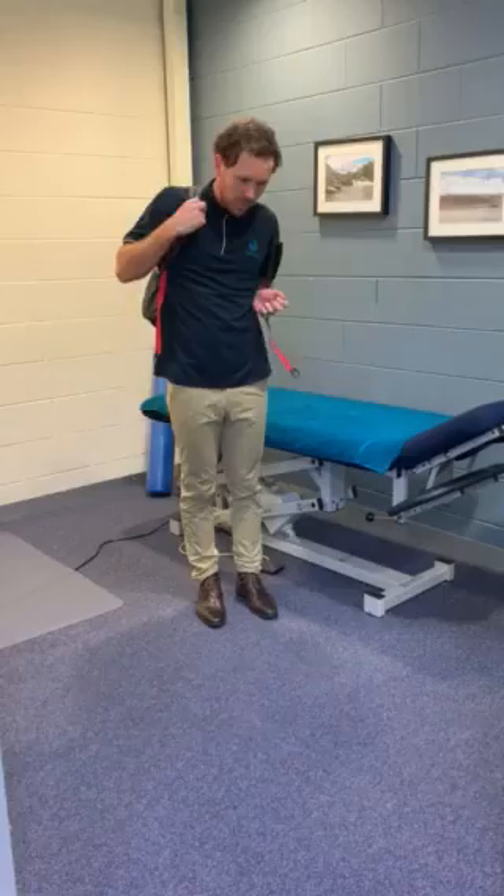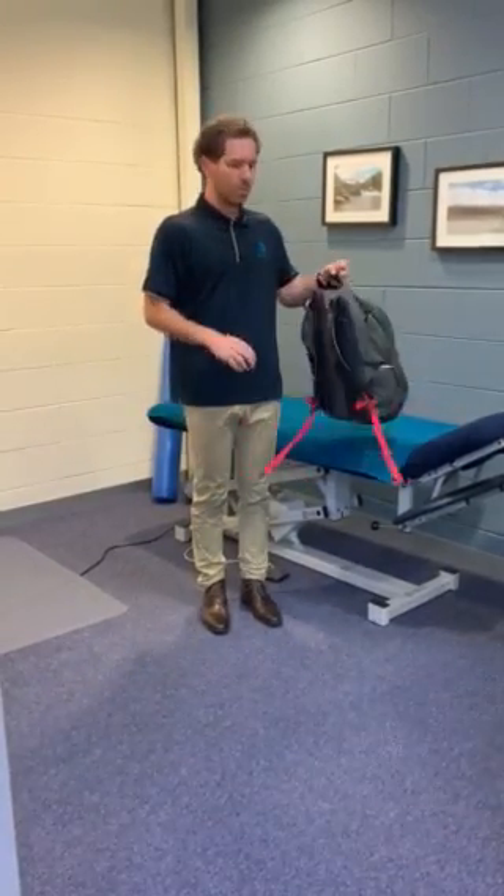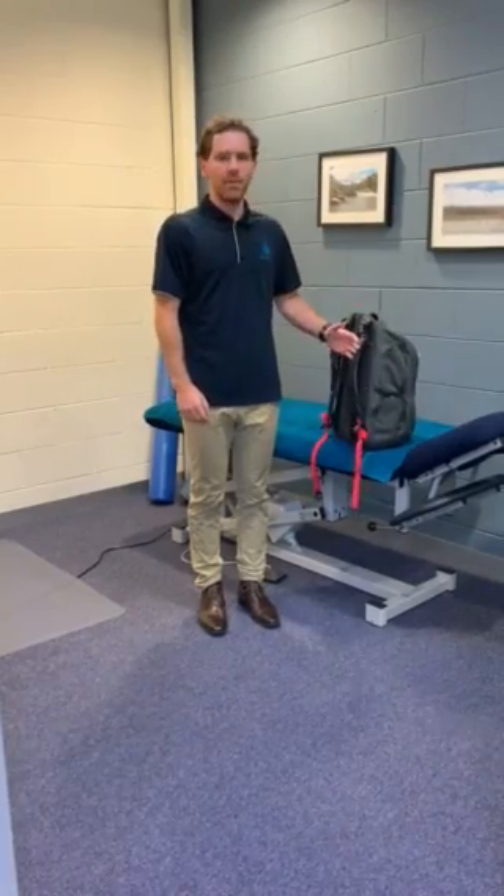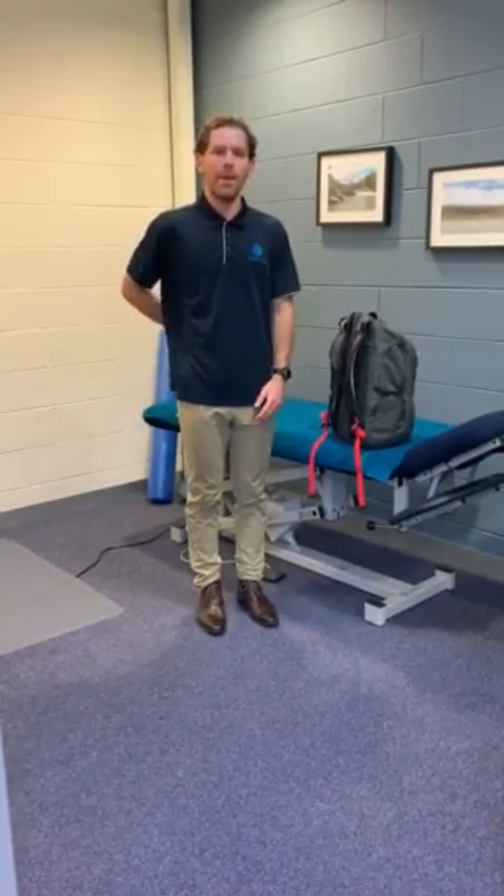Just recapping: no more than 10% of the child's body weight should be in the backpack itself. Heavier objects to the front of the back, and just keep that backpack nice and close to the chest itself — that will enable us the best outcome with that. Thanks for listening, guys.